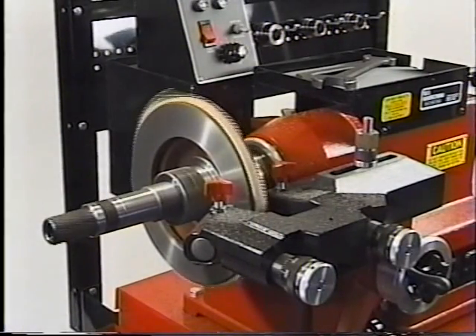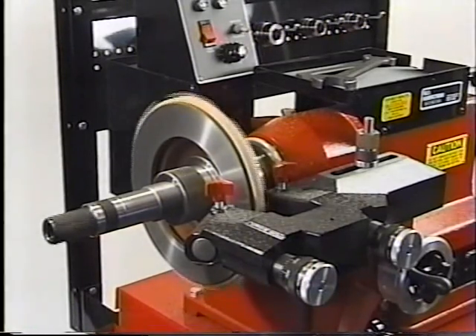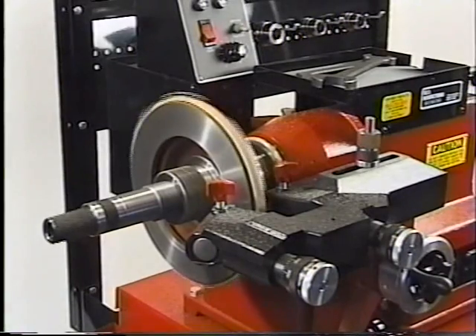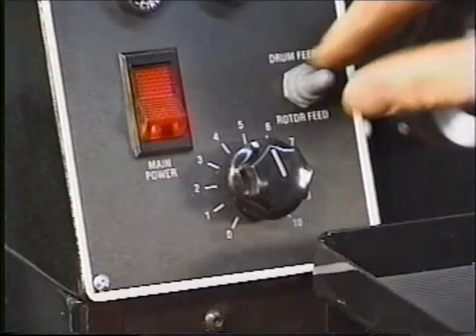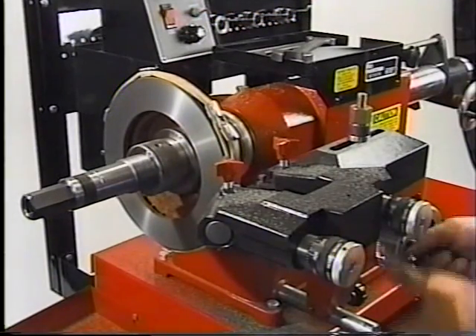Notice how quiet the machine runs. Note that the machine is feeding properly if the cross-feed hand wheel does not turn while machining. When complete, place the feed selector switch in the neutral position and turn off the main spindle motor.